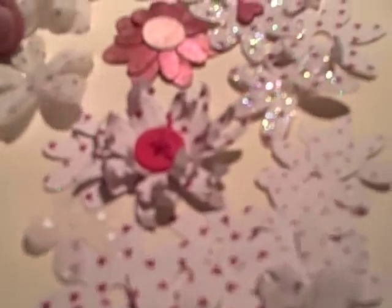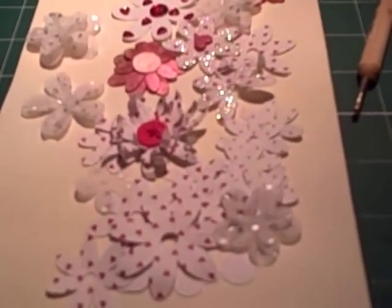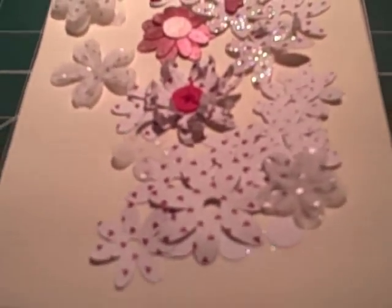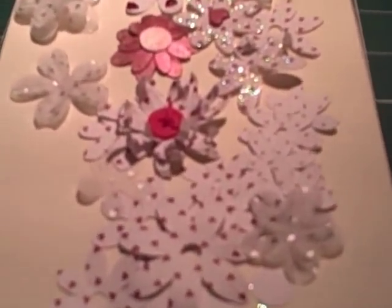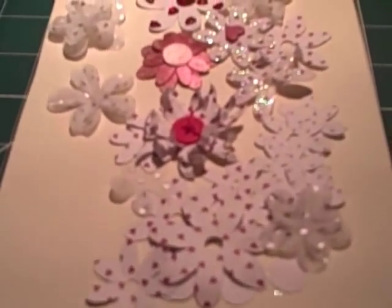I'm going to show you a few ways to alter Cricut flowers. All these are done using the George cartridge — it's the first flower on George. Prima flowers are so expensive and I think they also look a little bit bland, so I've got all sorts of strategies for altering them.